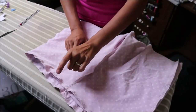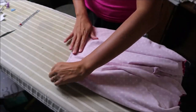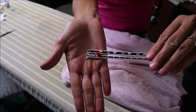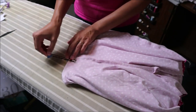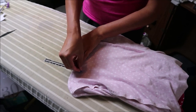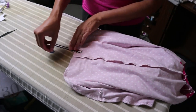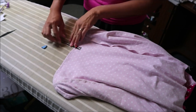We have our bodice stitched to our shorts, and I gave it a press off camera to fix some waviness. Now we're going to measure three-fourths of an inch from the stitching line, mark it, and put pins there too so we keep the fabric nice and flat without any bulk. Do that all the way around, then take it to the sewing machine and use a straight stitch.